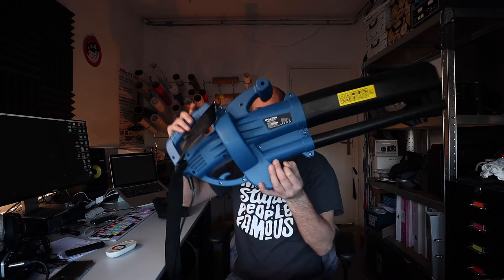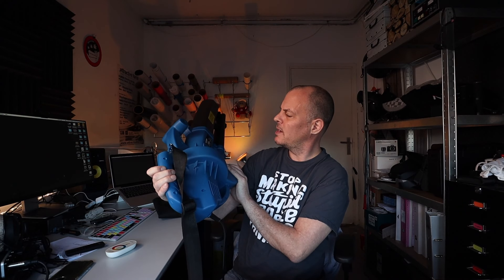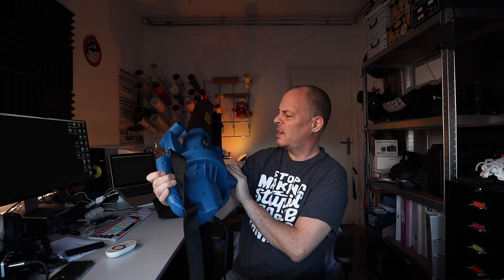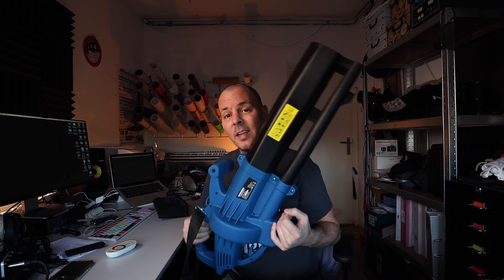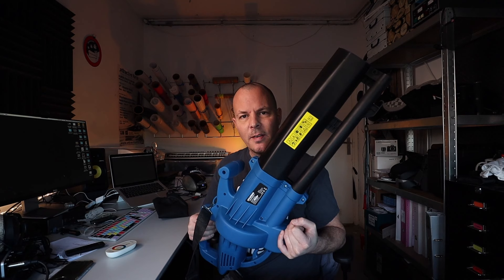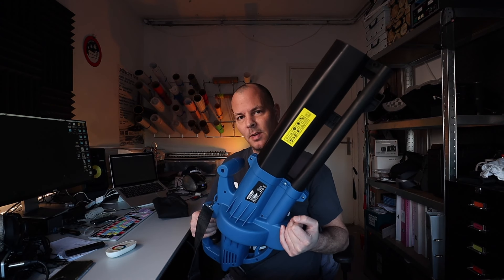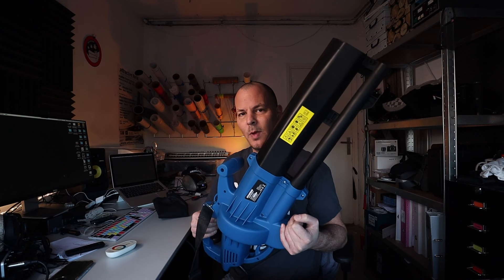Yeah, this bad boy — the Hyundai leaf blower. I'm not sure what the product number is and I don't really care. But here it is. I don't even have a yard, I don't have leaves, I don't have that problem. I just want to dry my bike the easiest way possible.